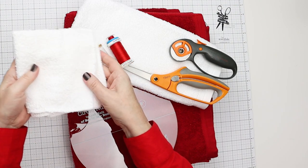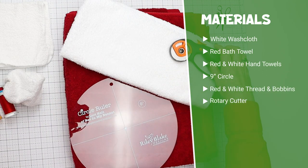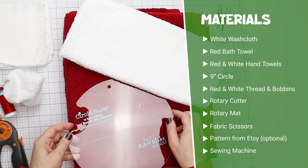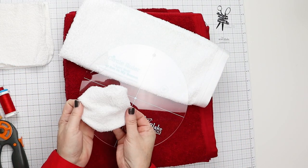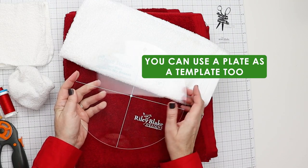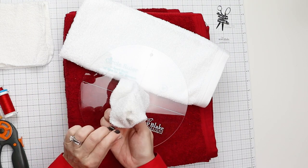You're going to need one washcloth, red and white thread, fabric scissors, a rotary cutter, and rulers. I'm going to be using this nine inch circle ruler by Lori Holtz so I can use my rotary cutter to create the circle for the pom-pom ball. But if you don't have that, you can use a plate — a little smaller or bigger — but this is pretty much what you'll get with a nine inch circle.